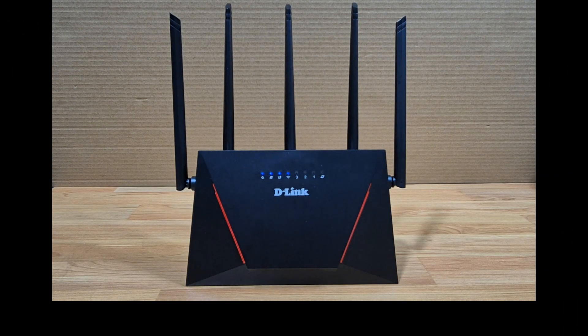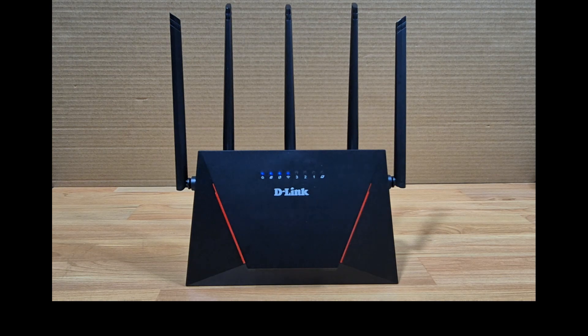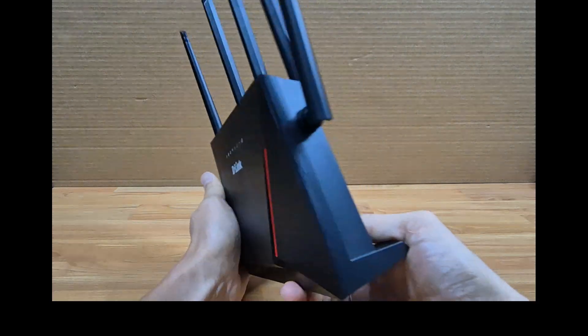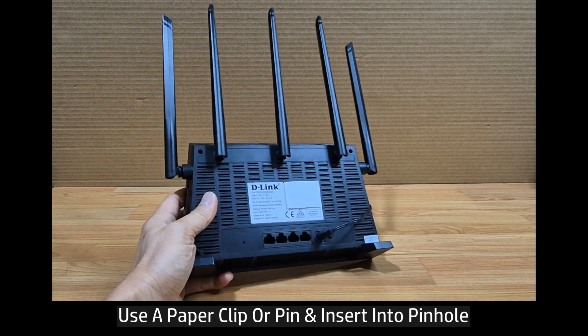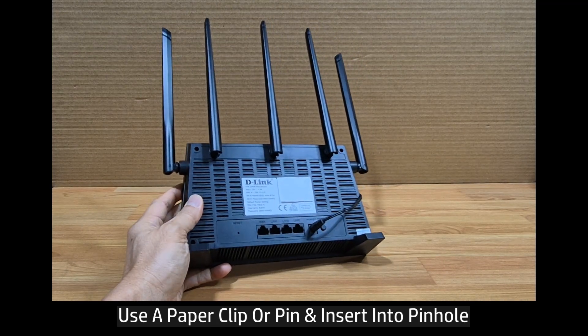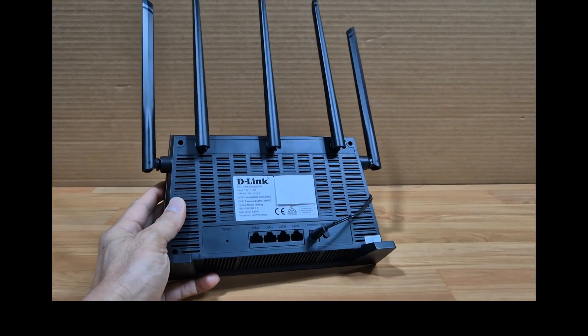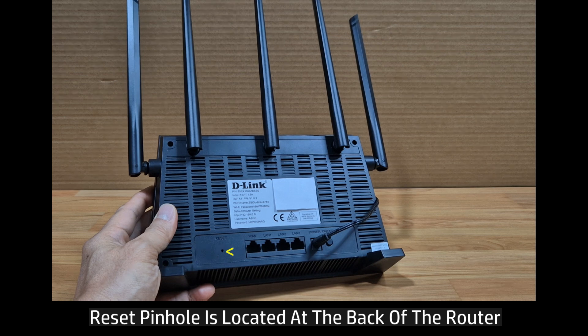In this tutorial we are going to show you how to do a reset for your D-Link DIR-X3000Z Wi-Fi 6 router. Doing a reset is fairly simple — you just need to use a paper clip or a pin to press on to the reset pin hole, which is located at the back of the router.